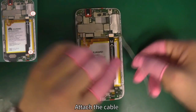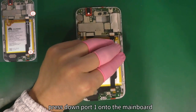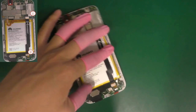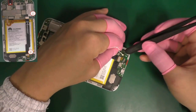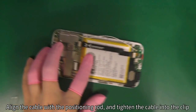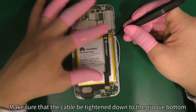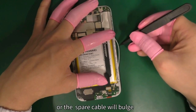Attach the cable. Press down port 1 onto the mainboard. Align the cable with the positioning rod and tighten the cable into the clips. Make sure that the cable is tightened down to the groove button so that all the spare cable will bulge.